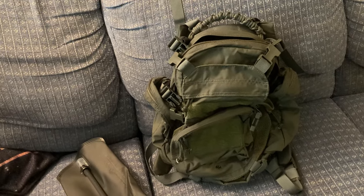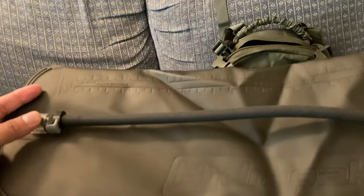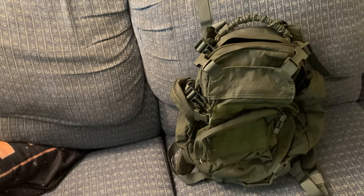I'm curious whether the actual army surplus ones might be more IR compliant — I would imagine they'd have to be. That's the drawback to trying to get a deal instead of getting the actual army surplus version. They're going for $200–$300 used, and on the Eagle Industries website you can get different colors like gray or white, not just army colors.